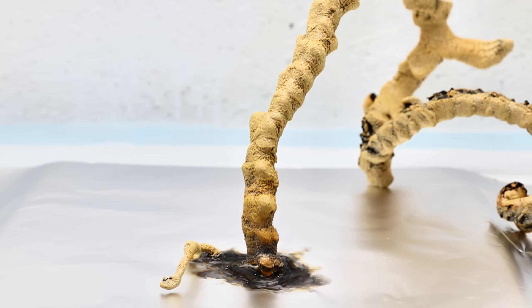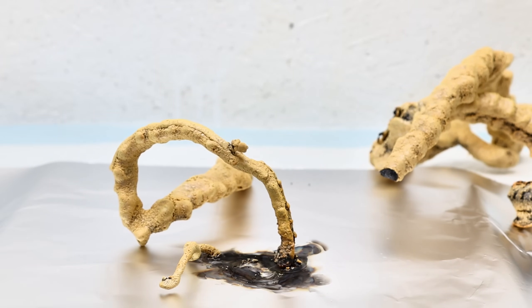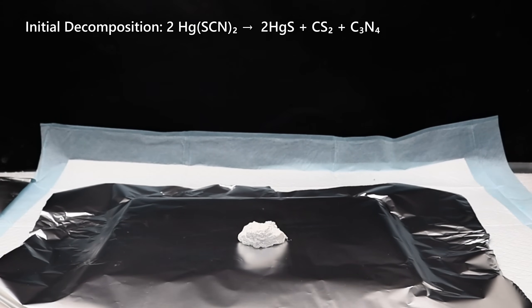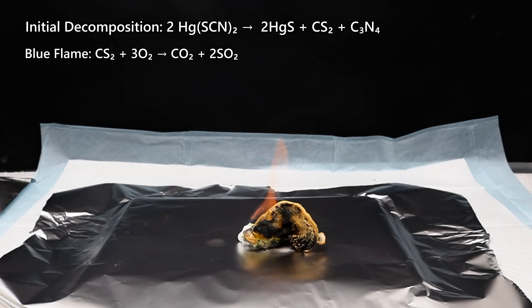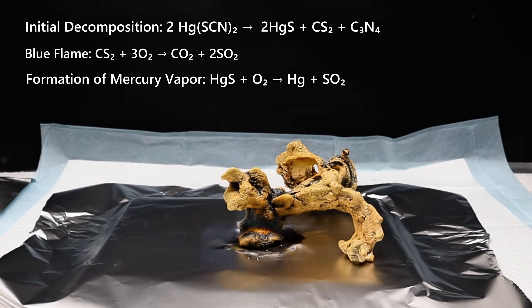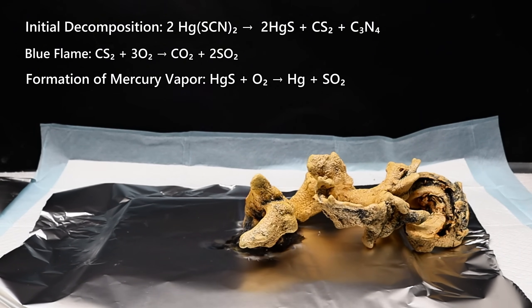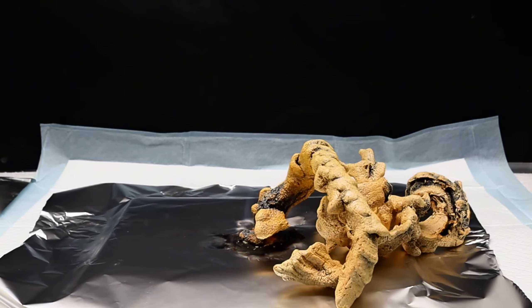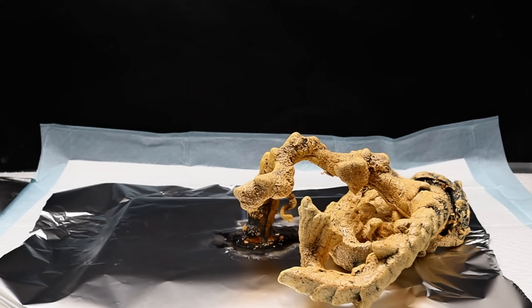While this is clearly the coolest step of the whole process, it's actually the most dangerous, due to the different reactions going on here. When mercury thiocyanate thermally decomposes, it immediately forms mercury-2-sulfide, carbon disulfide, and yellow carbon nitride. The carbon disulfide will next react with oxygen in the air to form carbon and sulfur dioxide, which is the cause of the distinctive blue flame. Meanwhile, the mercury sulfide will also react with oxygen in the air, forming more sulfur dioxide alongside mercury vapor — the truly hazardous part of the reaction. While most of the mercury vapor will immediately recondense inside the snake, a significant amount is also released into the air. If this reaction is done inside a closed container, a gray film of elemental mercury will condense to the walls of whatever container you use.